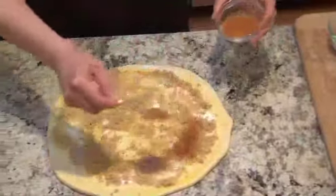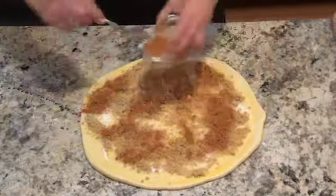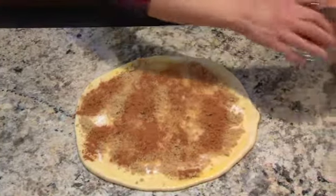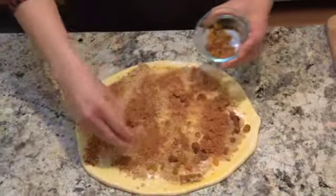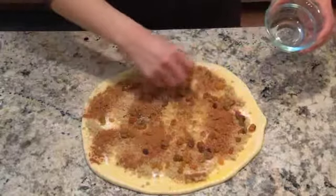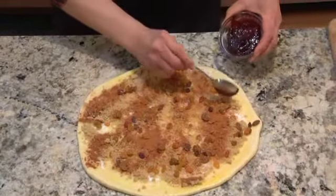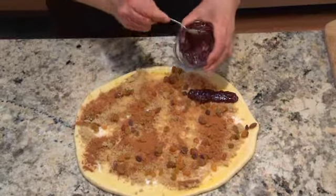Then we're going to sprinkle with cinnamon. Just use everything up that we have measured out and we're going to sprinkle golden raisins on top. Then we're going to take our jam and we're going to just drop spoonfuls of it about a quarter of the way up.